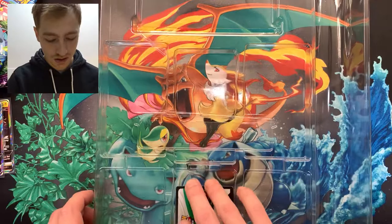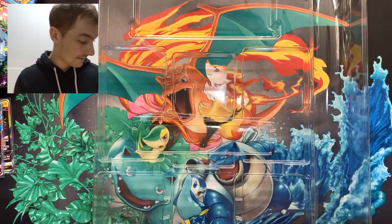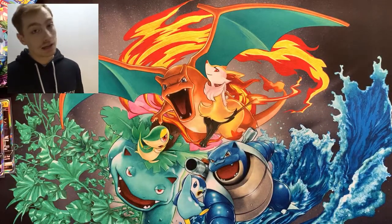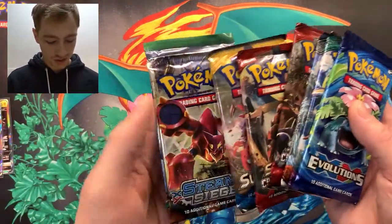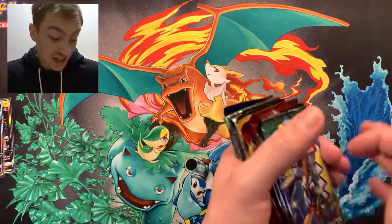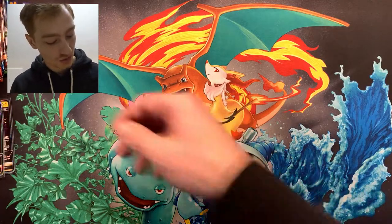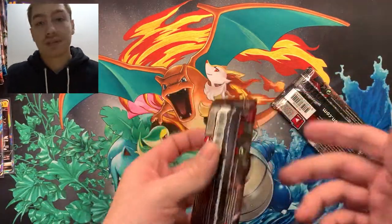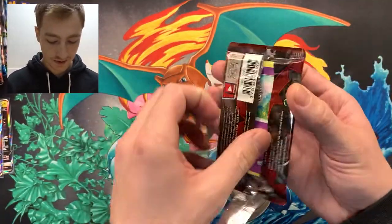And a code card — enjoy! If you happen to be a nice person and want to let me know what you got from that code card, let me know in the comments. I want to save the Evolutions pack because I might get a Base Set Charizard, so I'm saving it for the end. We'll do Crimson Invasion first because I've got two of them. Let's get into it.